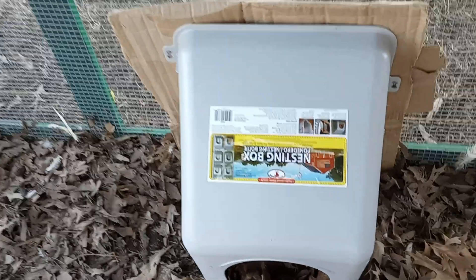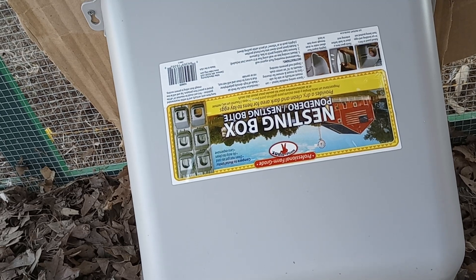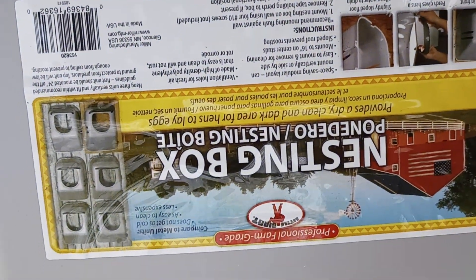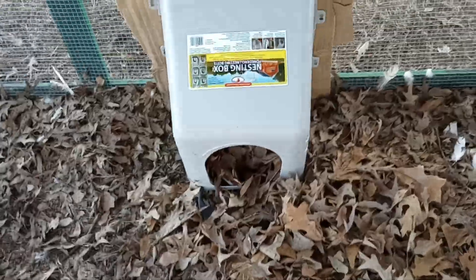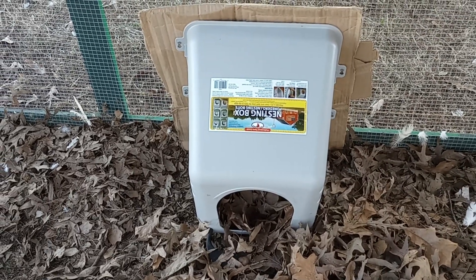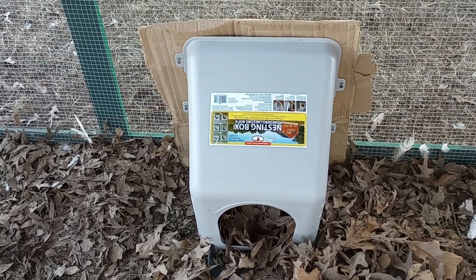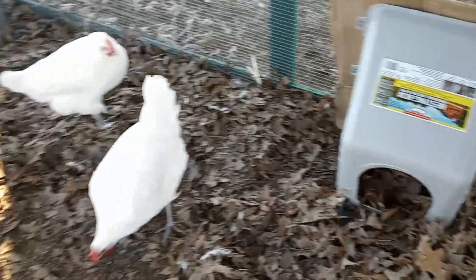It's this one here. Let's see what it says — a nesting box, professional arm grade. I'm not sure what the brand is on that. I know it's upside down, let me go the other way — there it is. I read some reviews, and a lot of them said that chickens preferred this over a built-in nesting box on the coop. So I just screwed some cardboard on the back as a temporary measure, threw a bunch of leaves in there, and we'll see what happens.